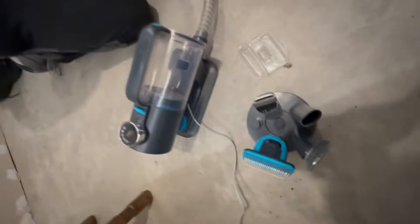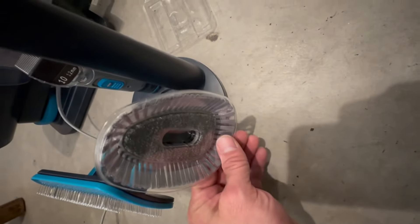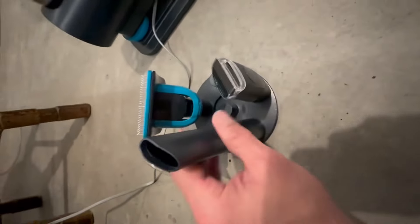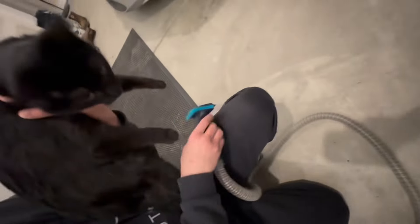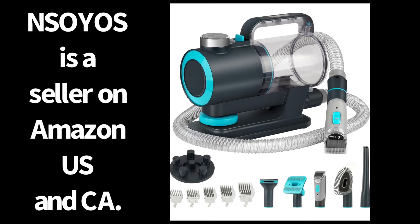It does have different modes of operation, different tools and brushes that you can hook on as extensions, and it also has trimming so you can set the lengths of the trimmer. I'm really happy with the product. Go on to Amazon if you're in the U.S. or Canada — the link is in the description.